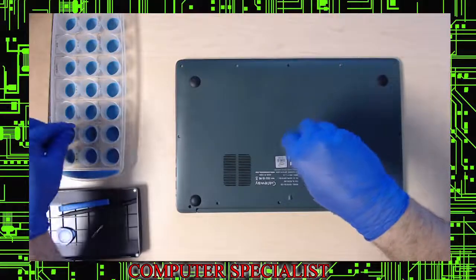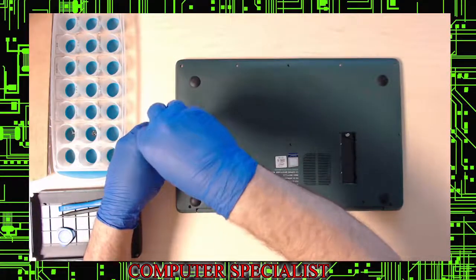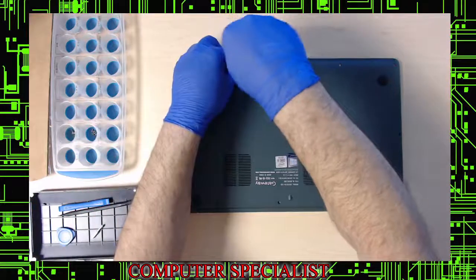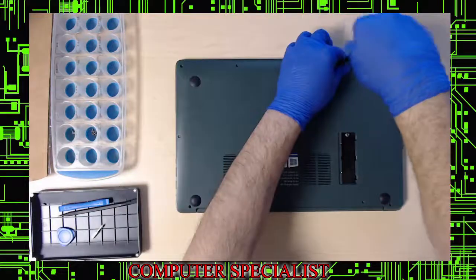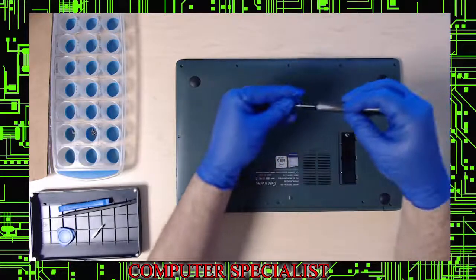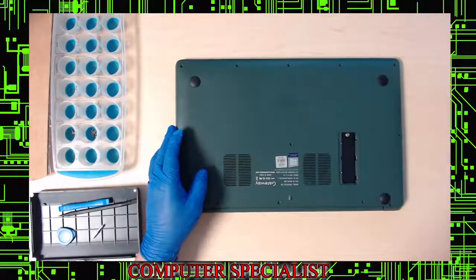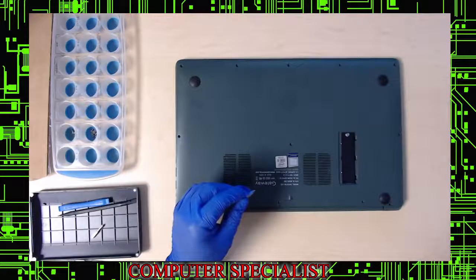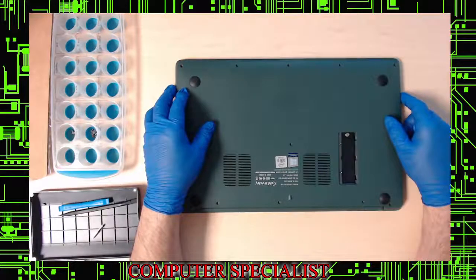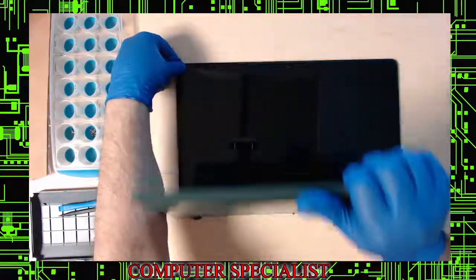We're a computer repair shop in upstate New York. This one was dropped off with a bad keyboard. It's a unibody keyboard design, so to fix even a few keys you have to replace the whole keyboard and touchpad, and parts are expensive. The customer stopped communicating, and after our four-month storage policy passed — now six months later — we're going to part it out on eBay.